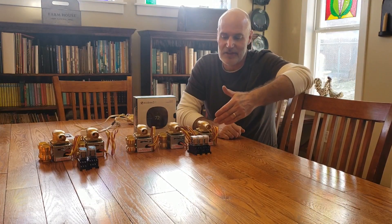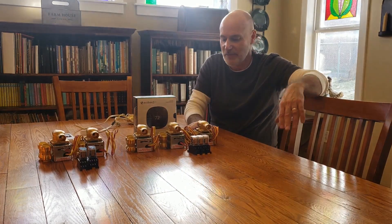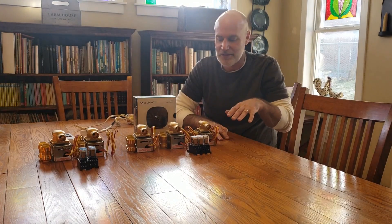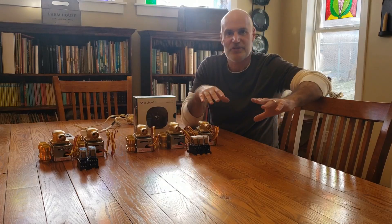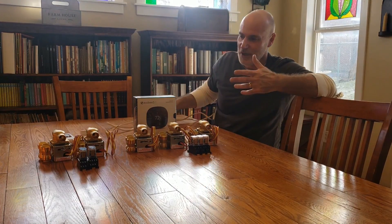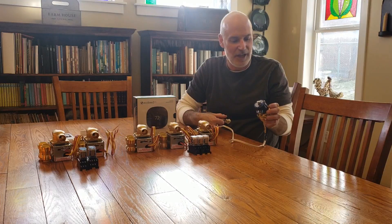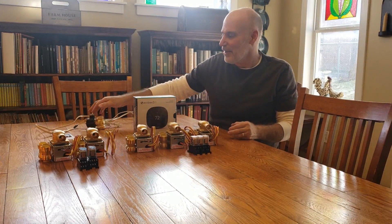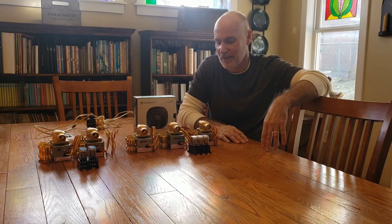The other set of contacts on each relay will control the respective motorized valve. These are Honeywell normally-closed, spring-return motorized valves. I've had one in my system for about two years with no issues, so I'm sticking with them. One important tip: make sure any valve you choose is rated to stay on for hours at a time. I bought a cheap one on Amazon for about $15, plugged it in for half an hour, and it got so hot I couldn't touch it.